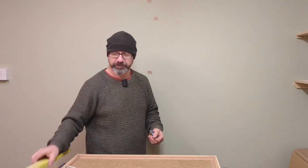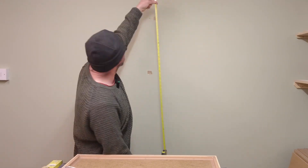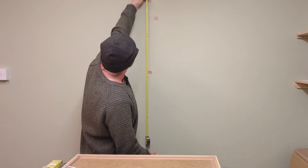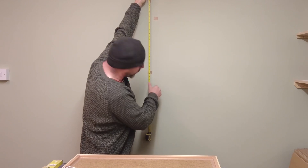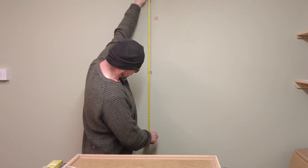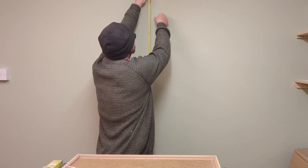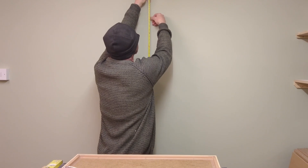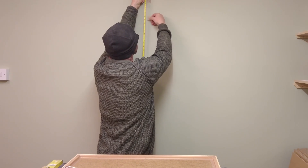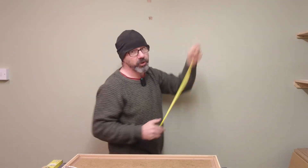And then, if you haven't got a spirit level, use this plumb line that you've got. Hang it from up here, in line with the centre of the wall. Follow it up to 130 millimetres, and move that marker over to your mark on the plumb line.